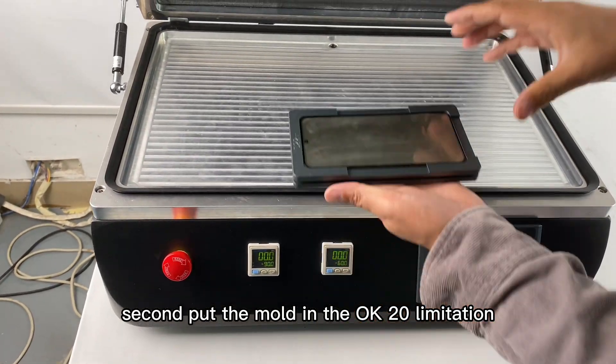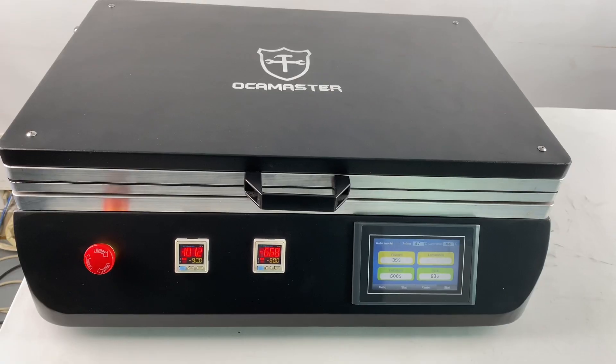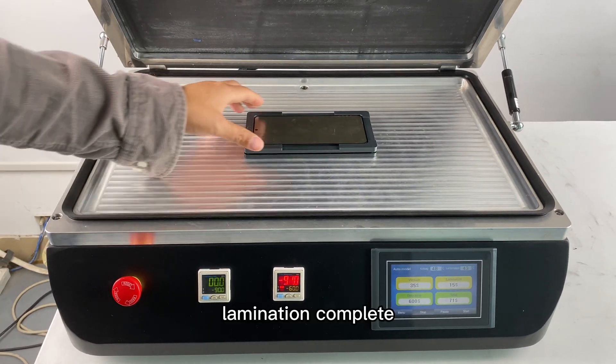Second, put the mold in the K20 lamination machine and start the machine. The machine process is complete.